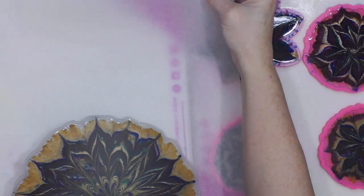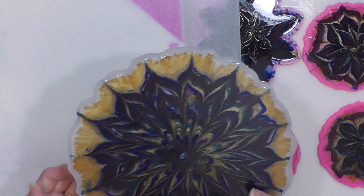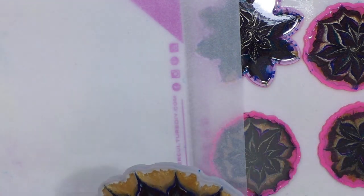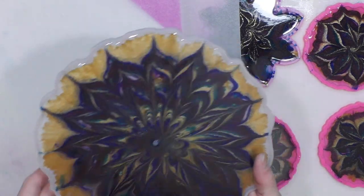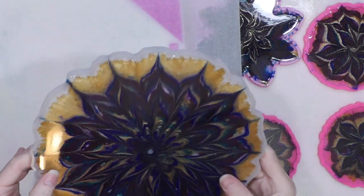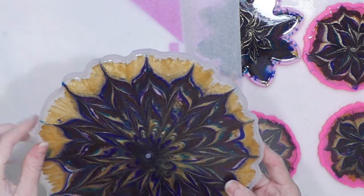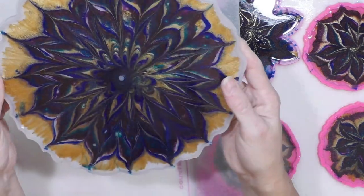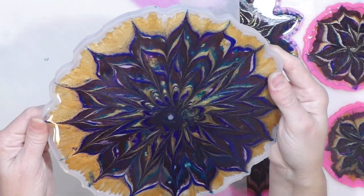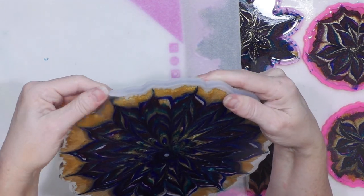I'm going to lay down parchment paper so that when I un-mold this I won't be laying it on anything that will stick to my resin. I did another pour — this is a 10-inch circle that has a peg in the middle. It's really the third tier of a cupcake or dessert holder candy tier thing.